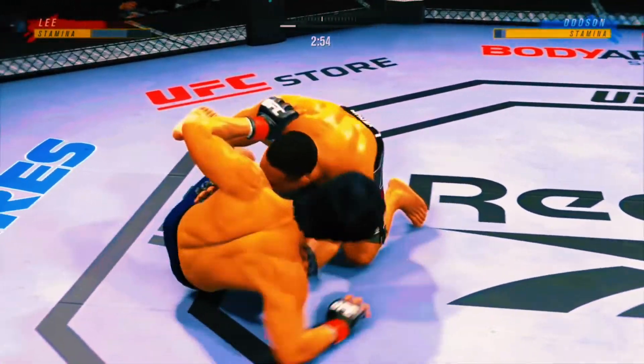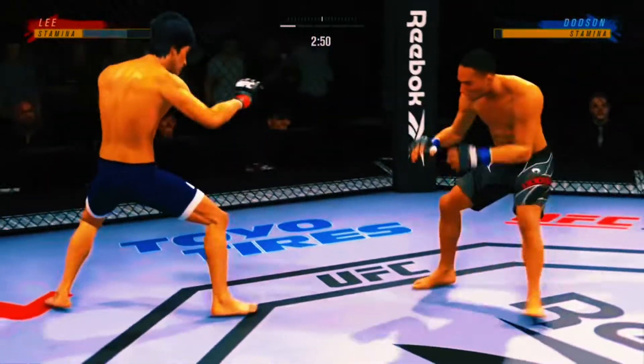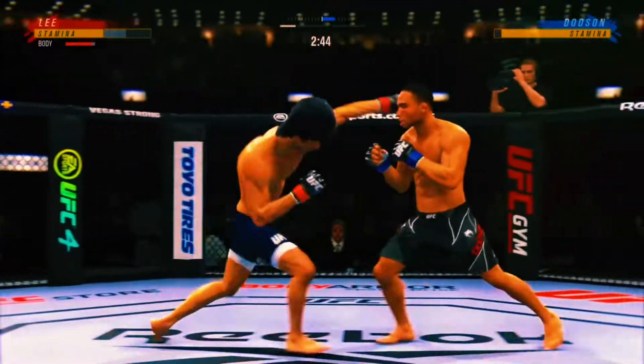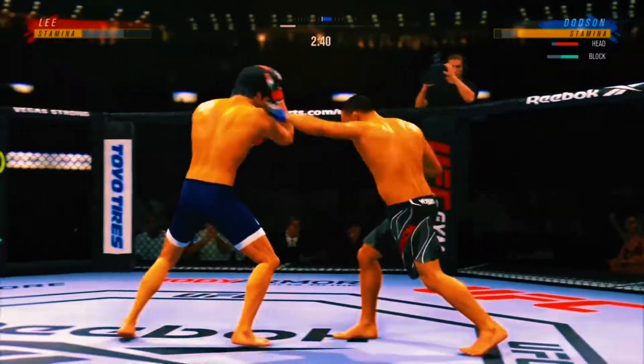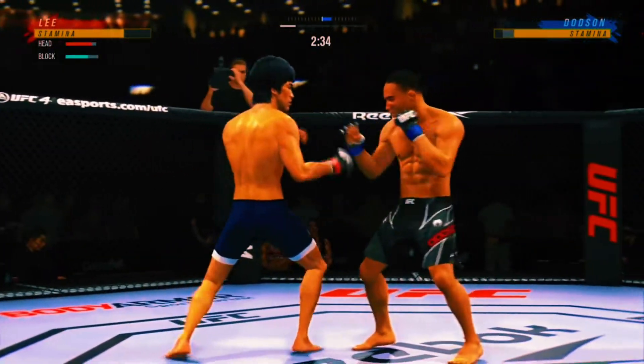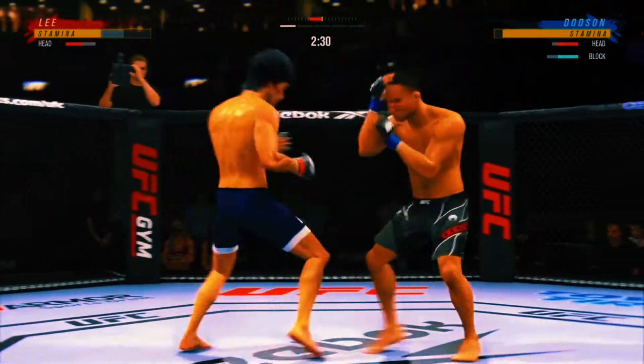He goes upstairs for an elbow. Half guard now. Not a fighter you want in half guard against you. For the bottom fighter, what does he need to do? He needs to secure his underhook. He's got to be fighting, fighting, fighting for that underhook. One of the most key things you can do as a bottom fighter stuck in half guard is try to frame.